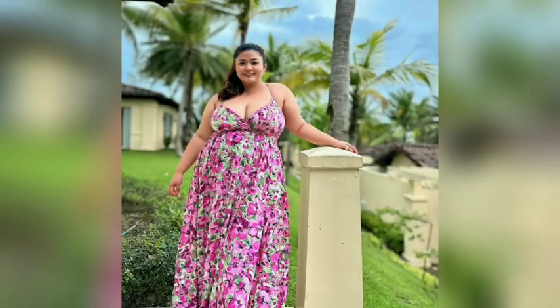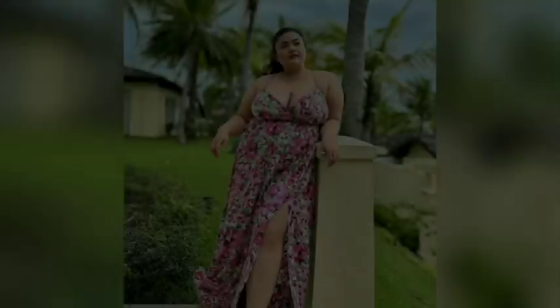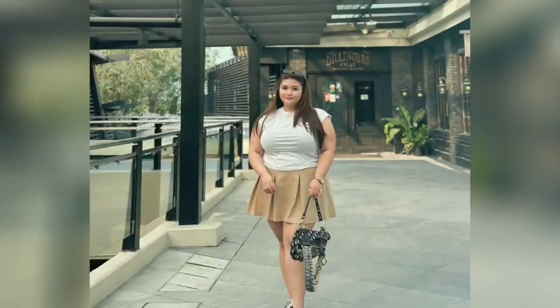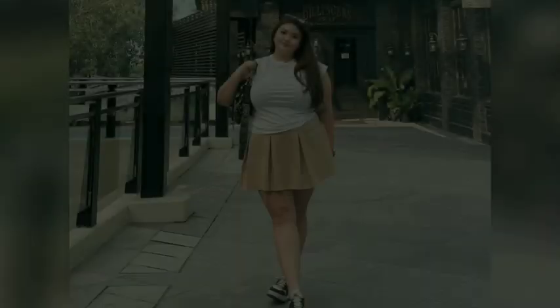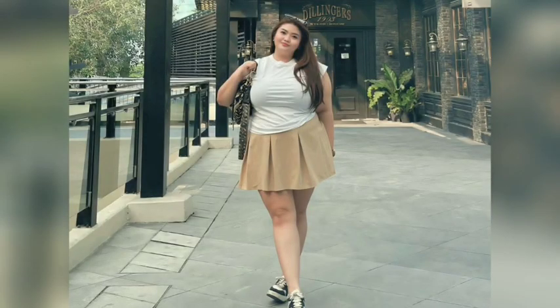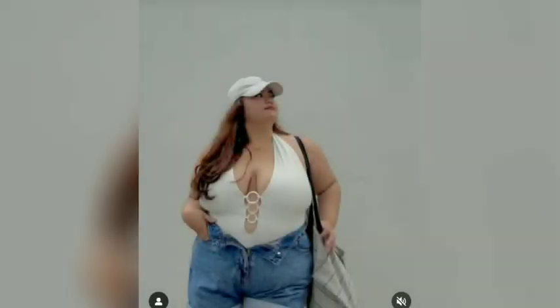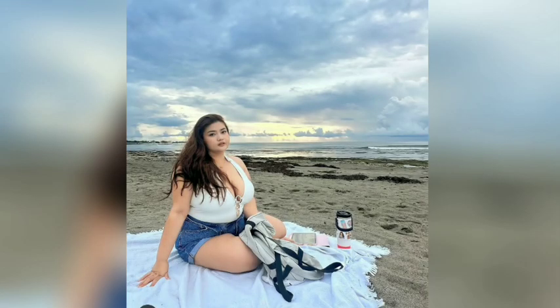Hey guys and welcome to another fashion video. Before we start, please like and subscribe for more fashion ideas. First up, we have a three-purpose club dress, and as you can see, wearing a club style dress with mid-length sleeves is a great way to rock a more understated look.